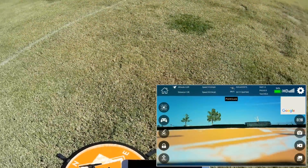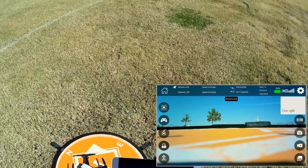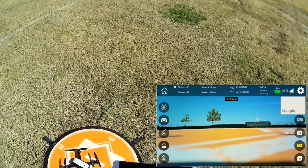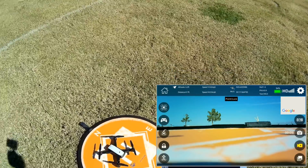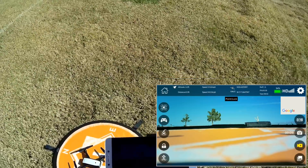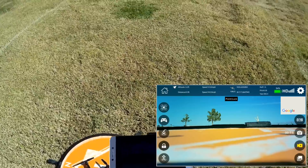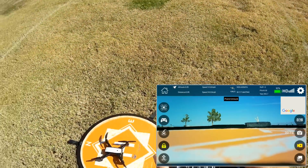This is the LH GPS app — it's a pretty well-thought-out app. I'm going to start video recording right now. One thing I forgot to mention: there is no SD card on this drone. The video is recorded only to your phone via Wi-Fi, unfortunately. To start the motors, do down and out on the sticks, then press the takeoff button.